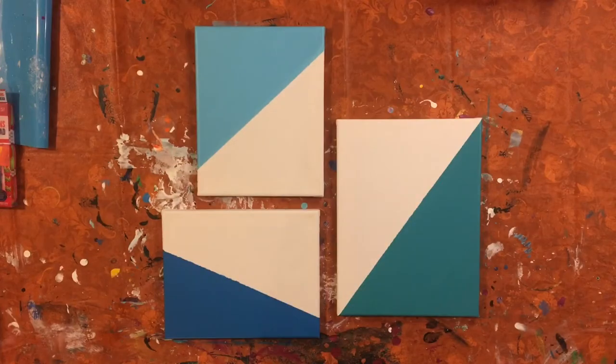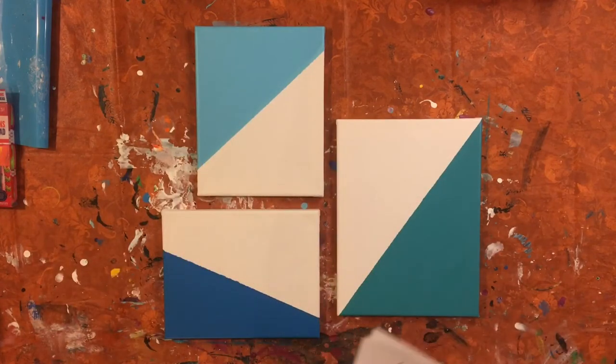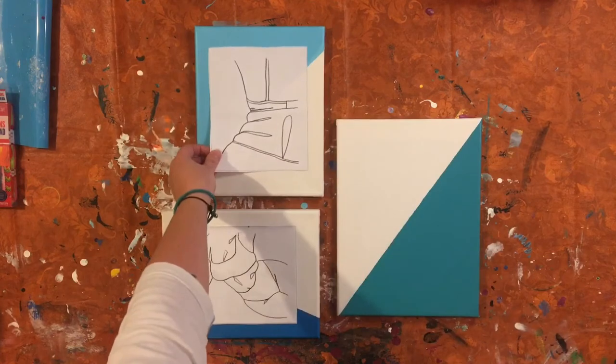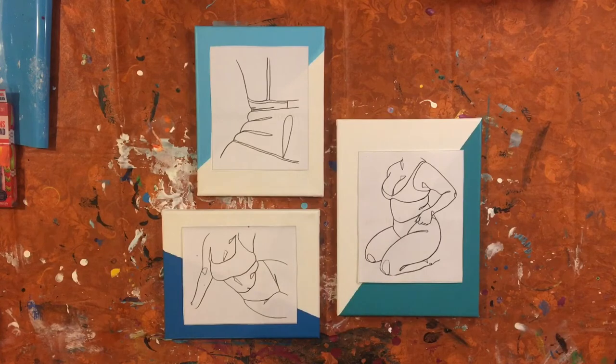Our three canvases are dry and now we are going to begin with the actual embroidery part. I have three different images that I want to put on these canvases. These images do not belong to me and therefore I am not selling these pieces. They are something that I found on Pinterest and thought would be really nice in my bedroom — a nice reminder that women are curvy. These are supposed to be body positive images showing rolls and curves, things that I am trying to love about myself.